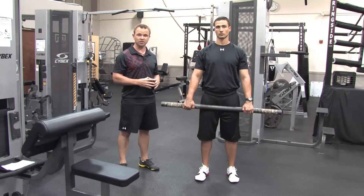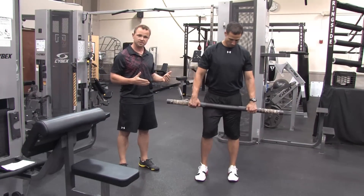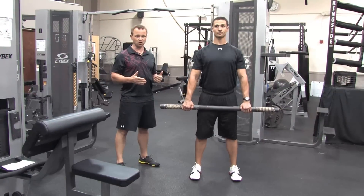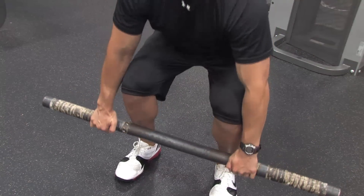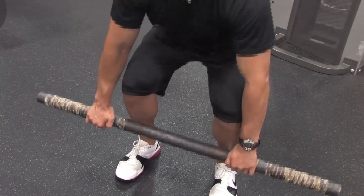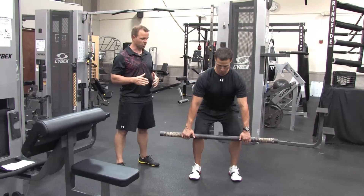The first movement is going to be a deadlift. You're going to take a little wider than shoulder-width stance, stand tall like a soldier, and then squat down with the bar staying very close to the body. Notice that Brian's using an even tempo so he's not doing a death drop — very controlled.